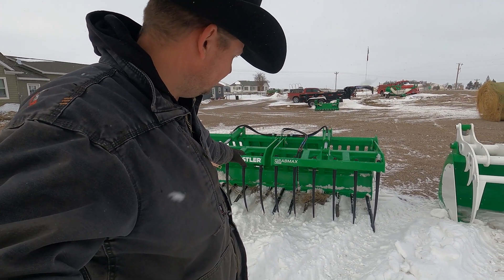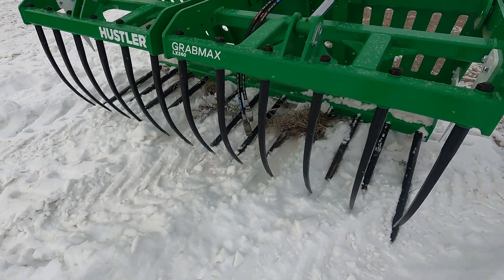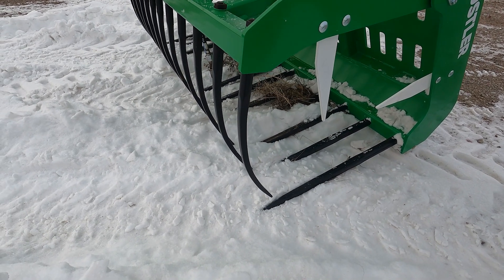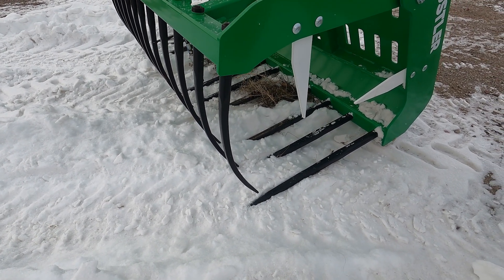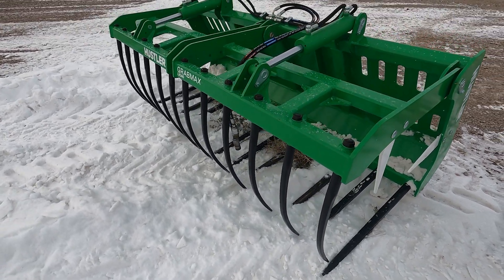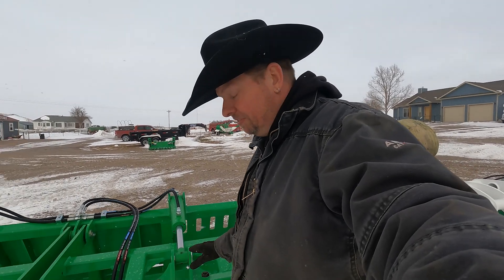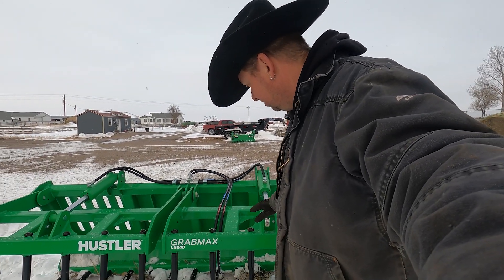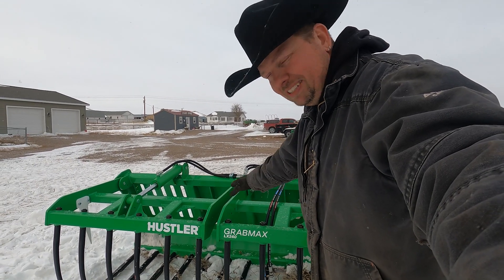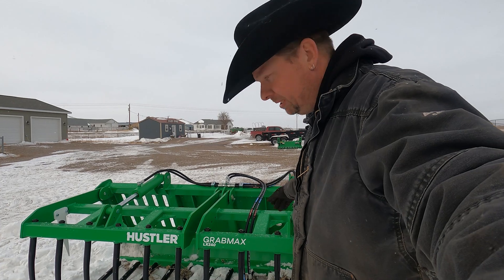A couple of interesting things about the Grab Max bucket: there's no bottom to this bucket. This bucket is literally all teeth — they should have called it the alligator, because it is just teeth everywhere sticking out of this thing. The other interesting thing is that it's actually a split bucket. This bucket has one set of hydraulics that runs both sides of the grapples. I keep calling it a bucket, but it's not really a bucket.